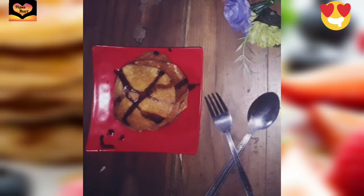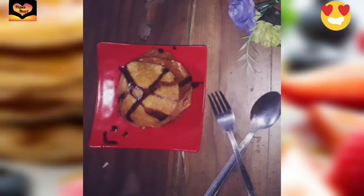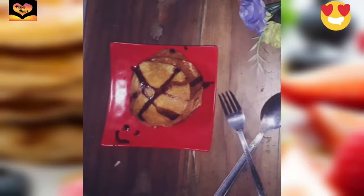Hello guys, how are you? I came up today with pancake. This pancake is so delicious and it smells very good. It's so soft and I hope you like it.